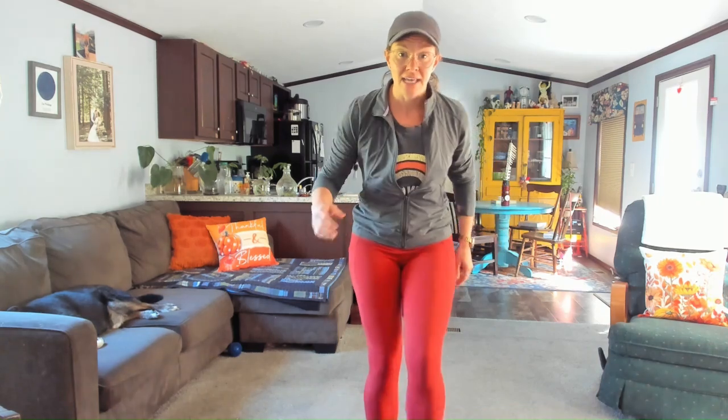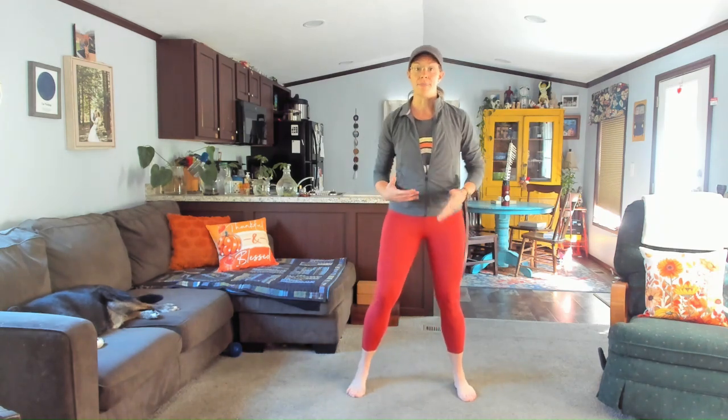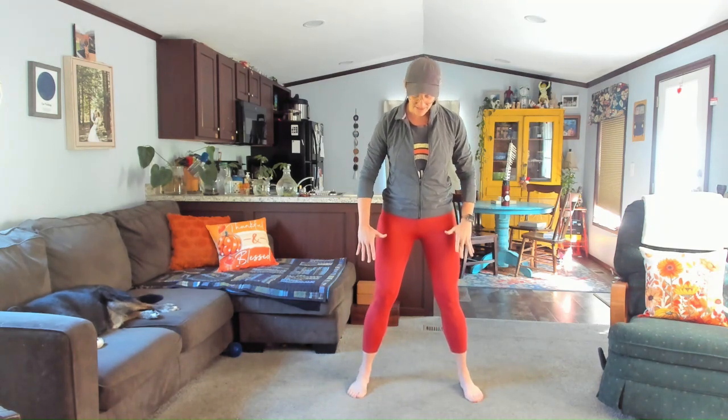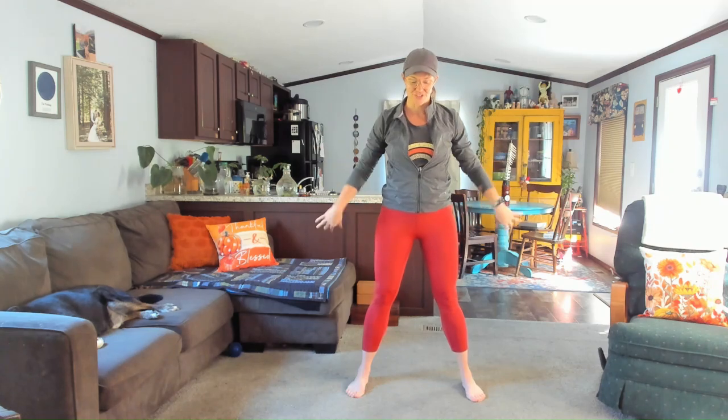All right, my friend, we just hit our time. Let's go ahead and slow it down. We never skip a cool down. We'll be here for just a couple stretches. Take the feet wide here. Take a big full breath in, swoop the arms high. Exhale, let go. Shake it out.